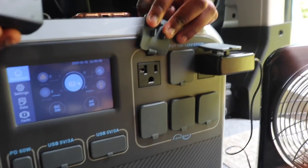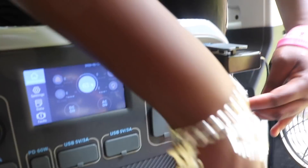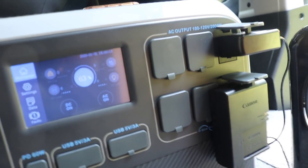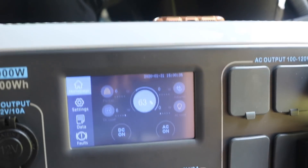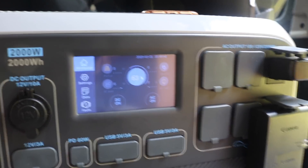The ports are kind of close together and some plugs are a bit bigger, so putting it at the bottom AC port — depending on what you're charging, it may cover up some of the other AC outputs, which would limit you from using them. But my battery charger is actually charging now and it's still showing zero watts, which is interesting.